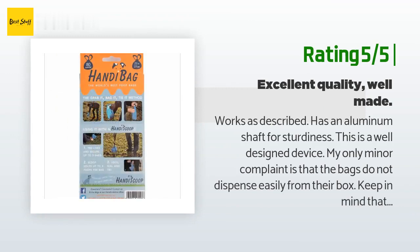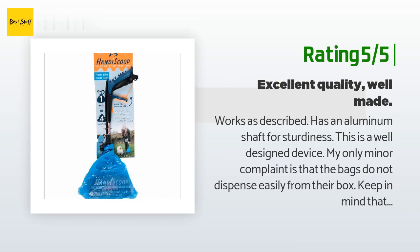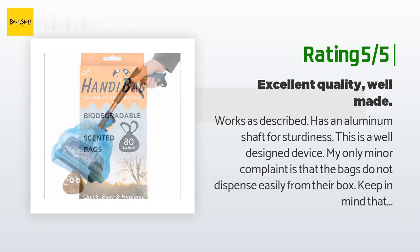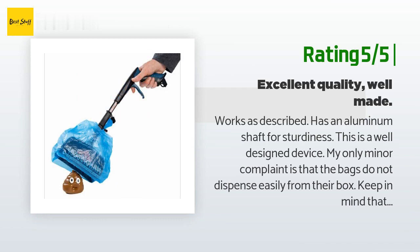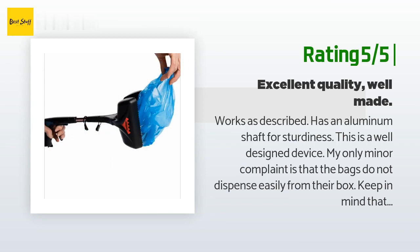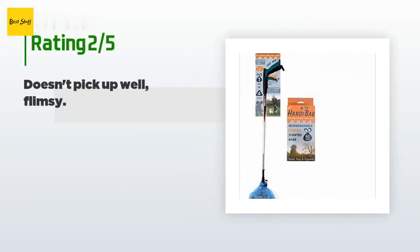Another happy customer said: works as described — has an aluminum shaft for sturdiness and is a well-designed device. My only minor complaint is that the bags do not dispense easily from their box. Keep in mind that additional bags are shipped from the UK, so it takes about a week to receive them — purchase an extra box when you buy the Handy Scoop. The Handy Scoop cleans up easily; I just rinse it with a water hose, though that's generally not necessary, but I'm a bit of a clean freak. There is no necessity to directly handle the poop.